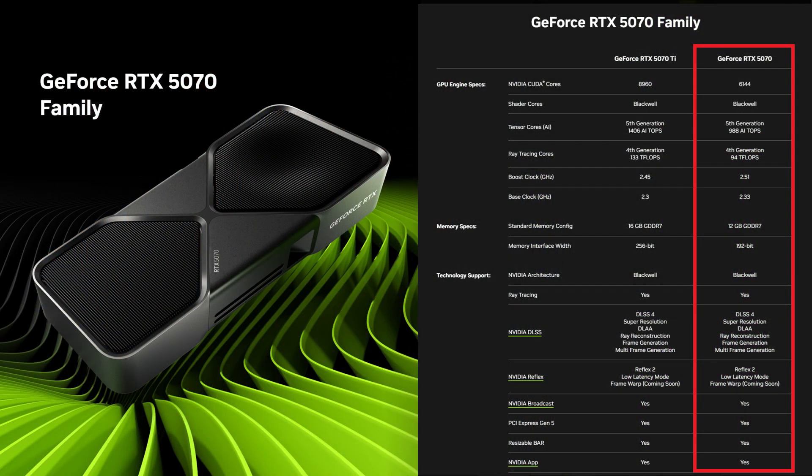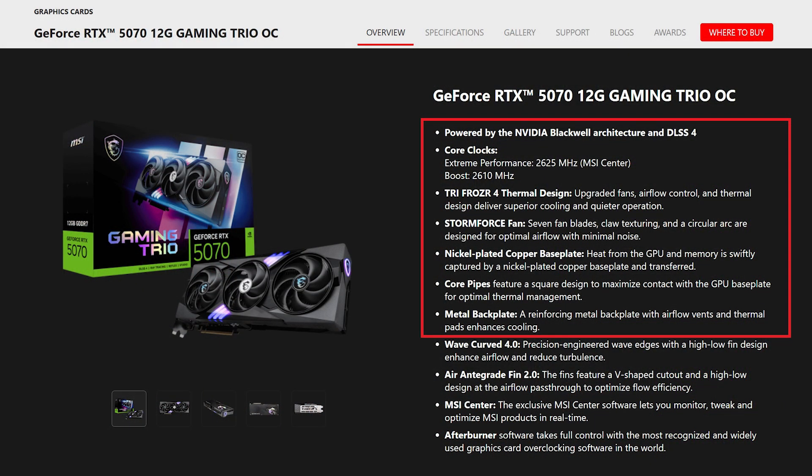This graphics card uses NVIDIA's latest GeForce RTX 5070 GPU featuring the Blackwell architecture and comes with 6,144 CUDA cores, 5th gen Tensor cores, and 4th gen RT cores, as well as supporting the latest DLSS 4 and PCIe 5 interface. What makes the MSI card slightly different is that it uses an overclocked GPU running at 2,610 MHz — the default is 2,510 MHz — giving it a slight advantage over other GeForce RTX 5070s.